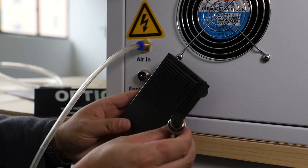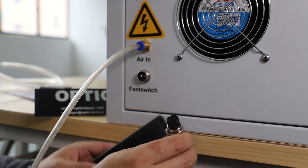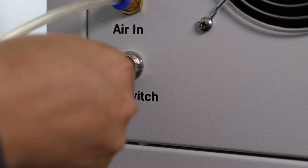We're going to show you how to connect the foot switch with the machine. You can just plug it in.